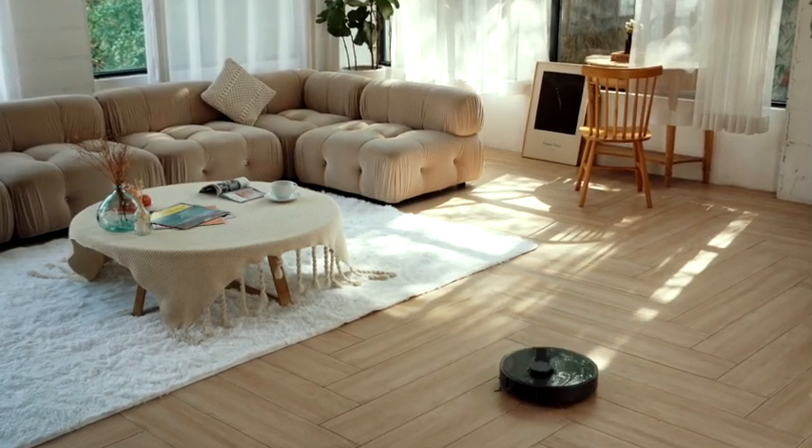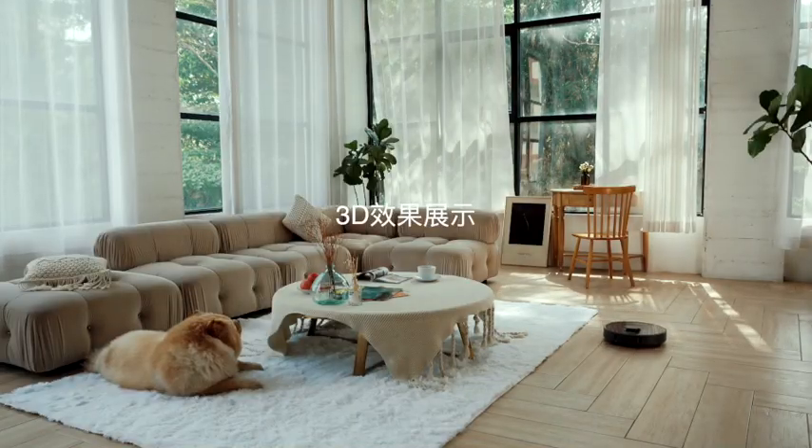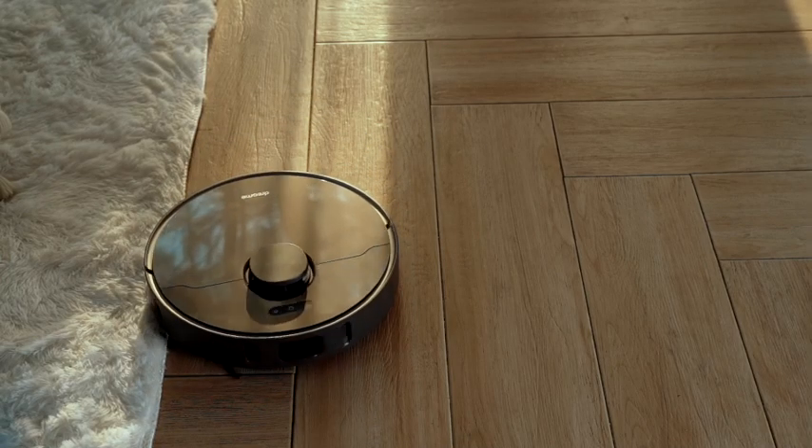With LiDAR navigation, Z10 Pro scans your home using two lasers. Through the map built on the app, you can let it clean certain areas or skip certain areas.